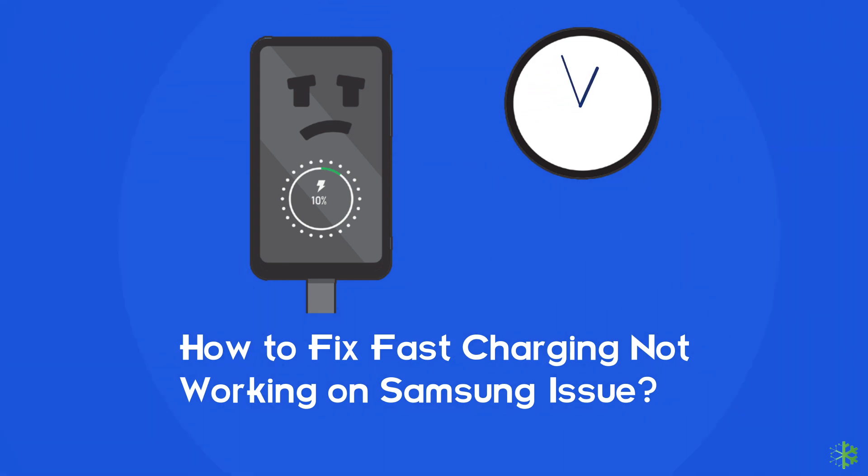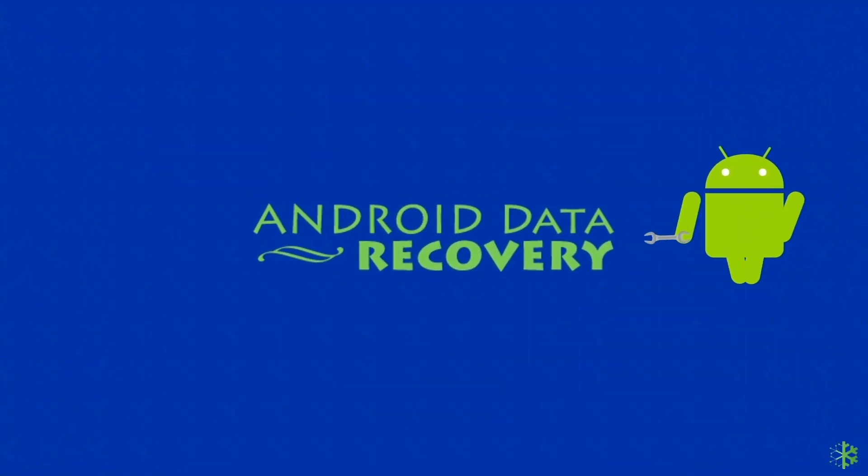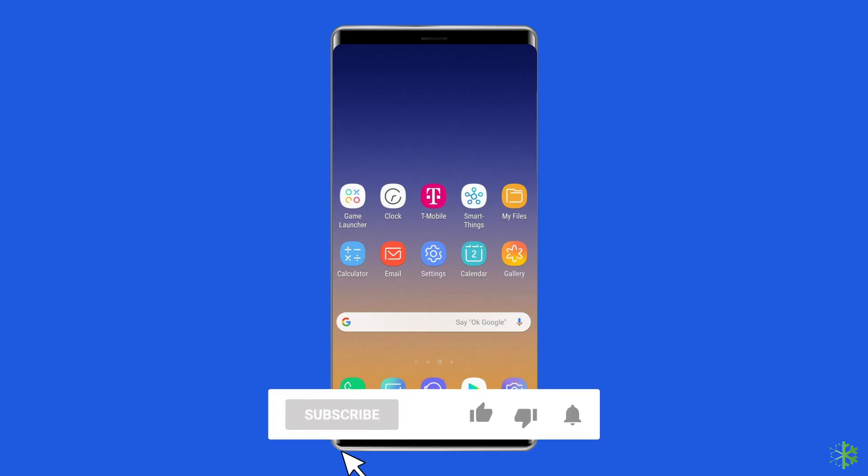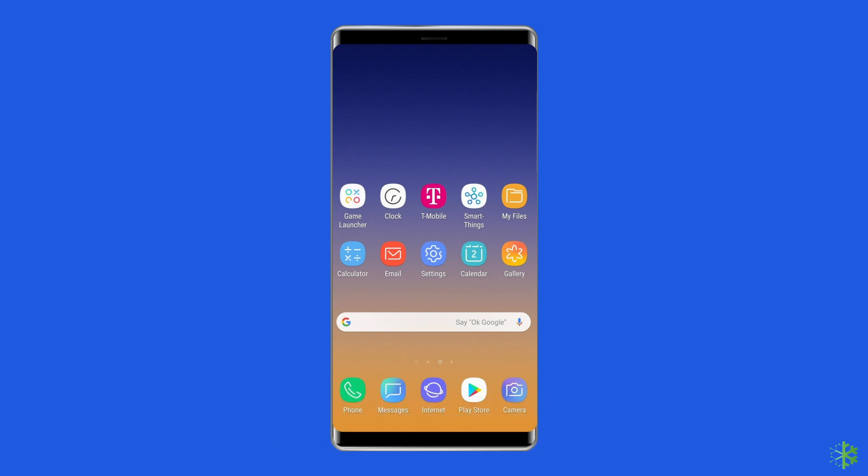If you are facing the same problem, then this video will surely help you in fixing it. Let's move on to fix the fast charging not working issue on Samsung Mobile with 7 best fixes.